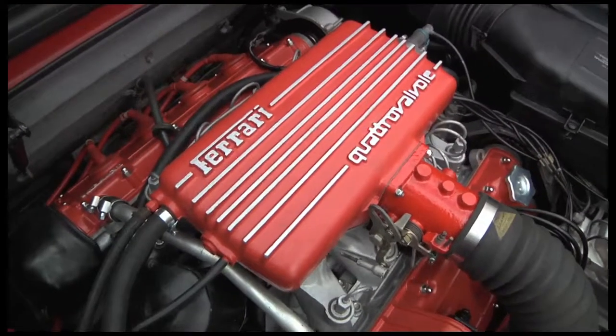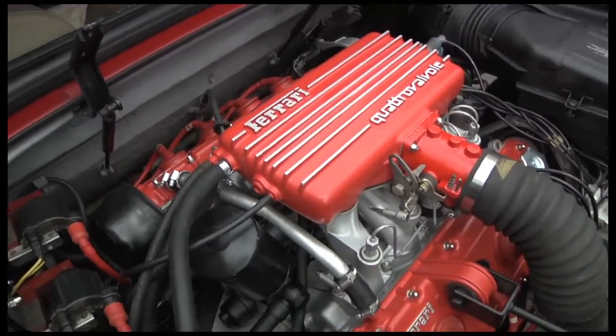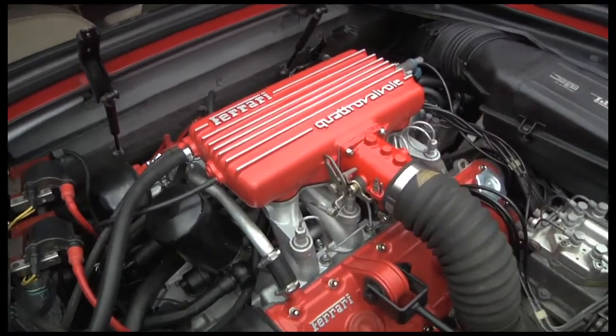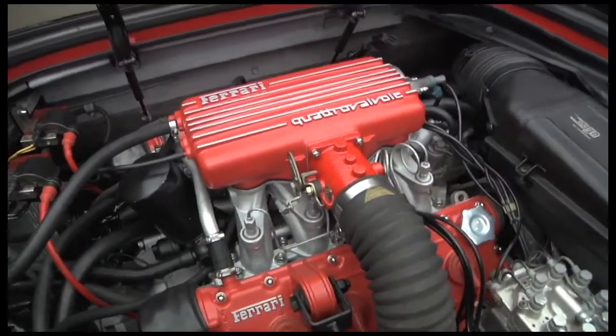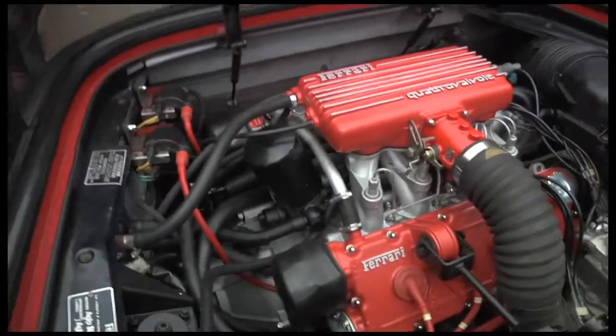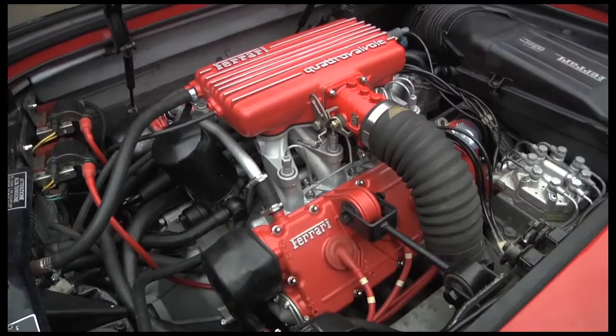I've connected up the plenum chamber and all the various ancillaries and everything like that. So before I put the engine cover on, I'll just give it a go and make sure it's all okay. Hopefully we'll be fine, and then I can test my flat floor pan, which is the next thing.